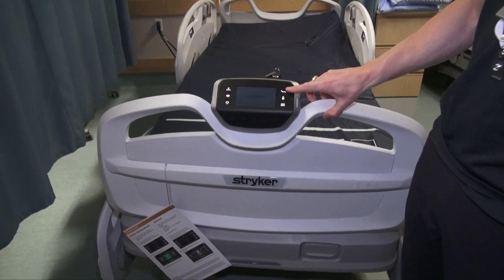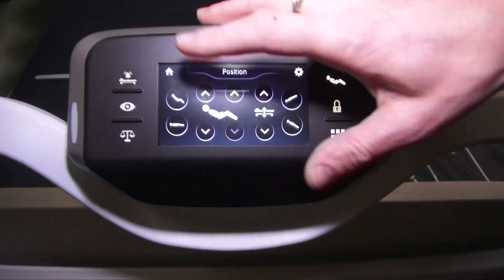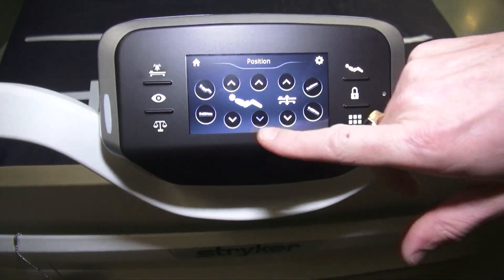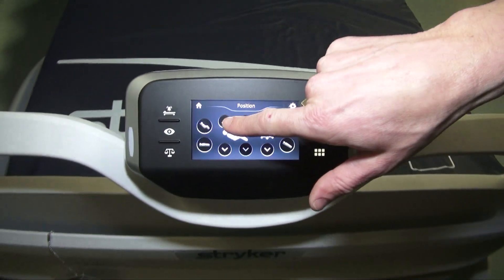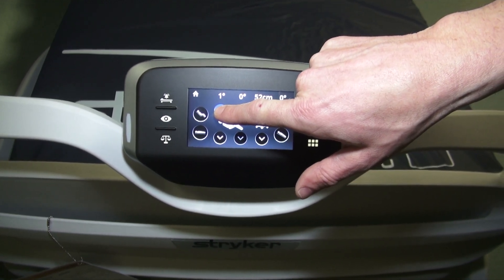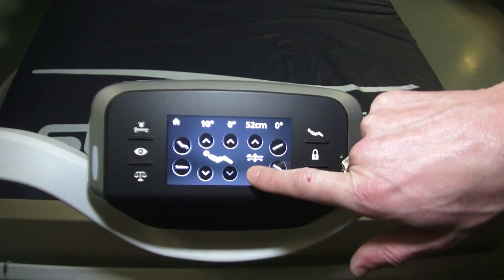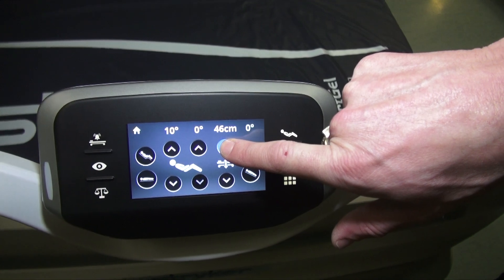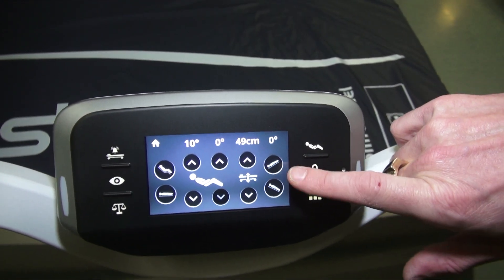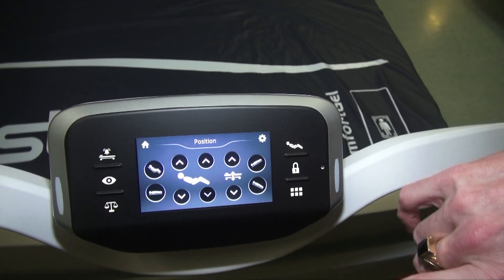This icon is your basic positioning controls. You have a chair position and a flat or level-all position. Notice that as you raise things it shows you the degrees on screen along with the height. Here are your Trendelenburg and reverse Trendelenburg — it's a press-and-hold for all those buttons.